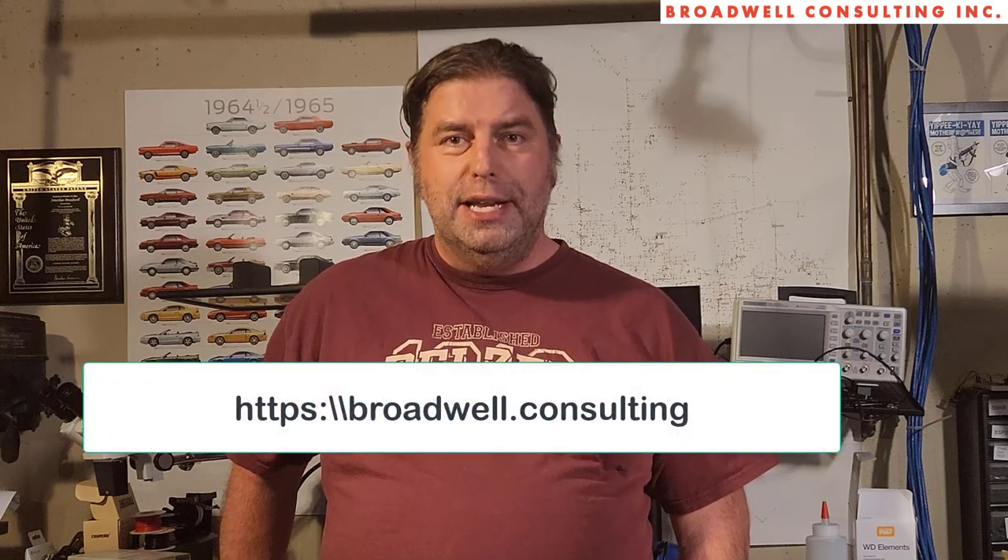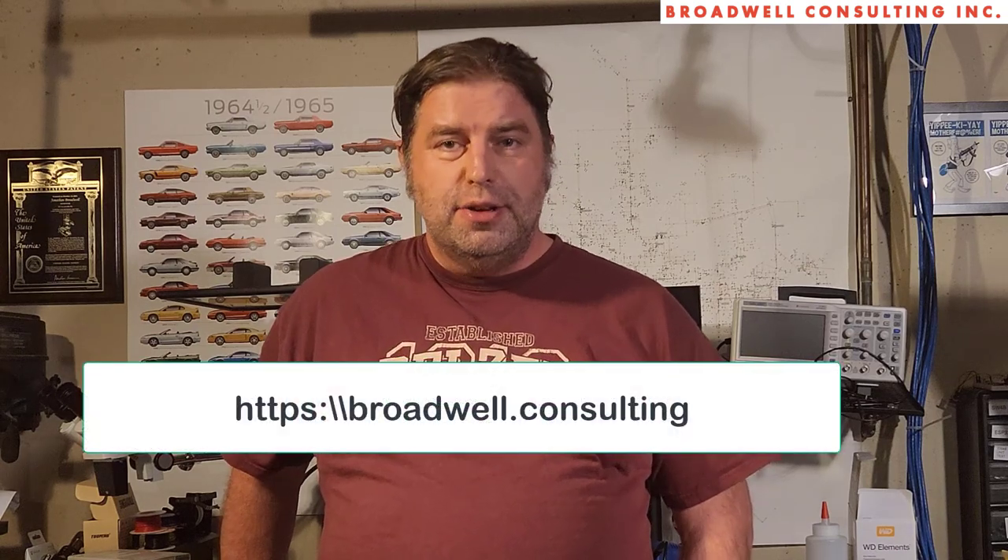Hi, my name is John Broadwell, and I'm the creator of the open source Serial Wombat project. I'm also an embedded systems consultant and medical device development consultant, so give me a call if you need professional help with one of those areas.